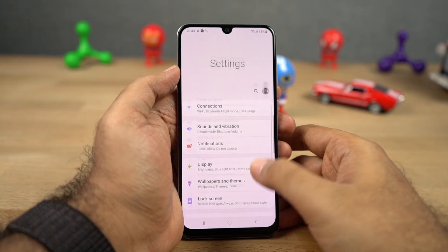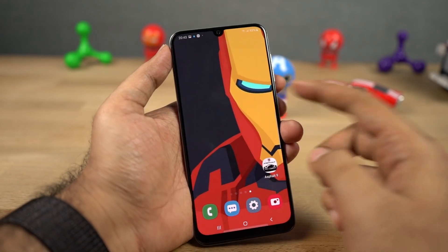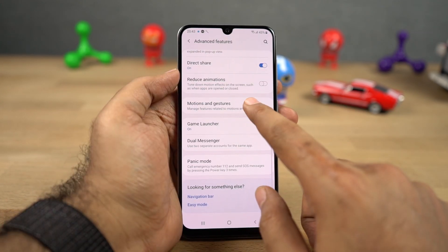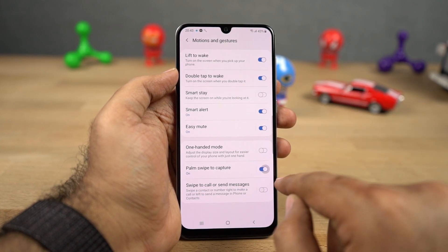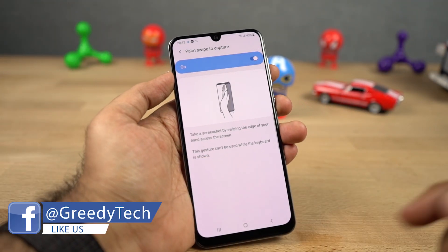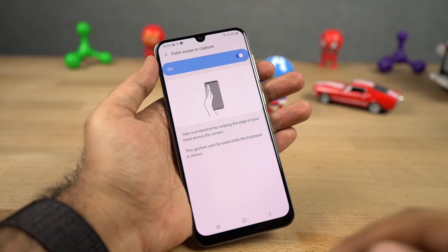We have palm swipe to capture. First, to take a normal screenshot, simply press the volume down and power button both at the same time. If for some reason you're not able to do that and want an easy way, you can enable palm swipe to capture. Once you enable this feature, you can simply swipe the display of your phone with your palm left or right to take a screenshot. Sometimes it doesn't work, but most of the time it works without any problems.